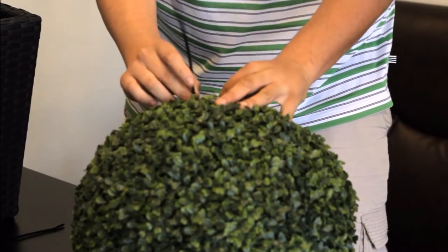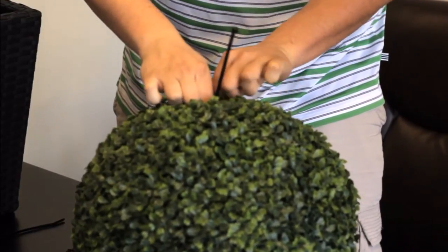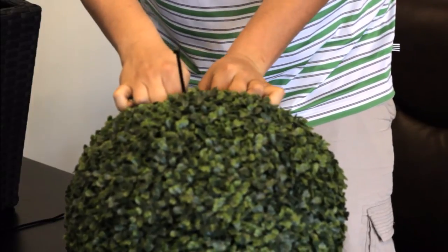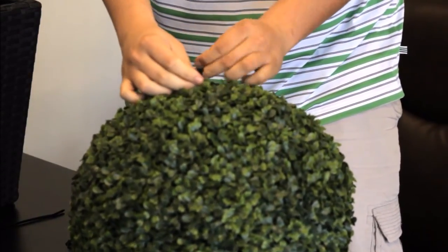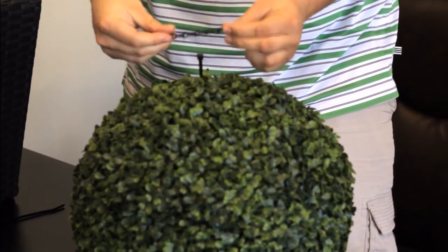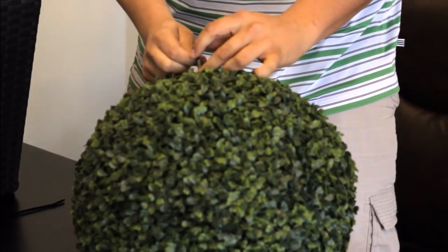Step one: take one zip tie and attach it to the lattice of the boxwood topiary by sliding it right through, feeding it through, and pulling it out the other end. Next, grab your chain, attach it to the zip tie, and fasten the zip tie.